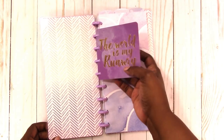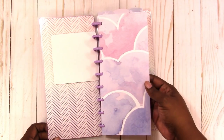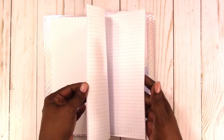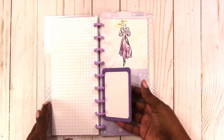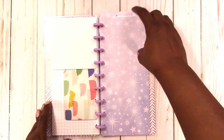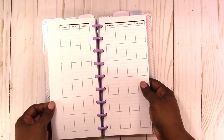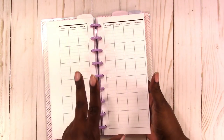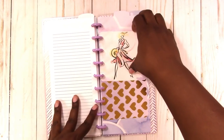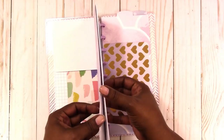This is the front cover and the inside cover. The first card reads 'The World Is My Runway.' Here's the dashboard, and then you get a good chunk of grid paper. Cards are included, here's the top tab divider, and you get monthly inserts. I've included enough monthly inserts to take you through the end of the year. These are undated, by the way.